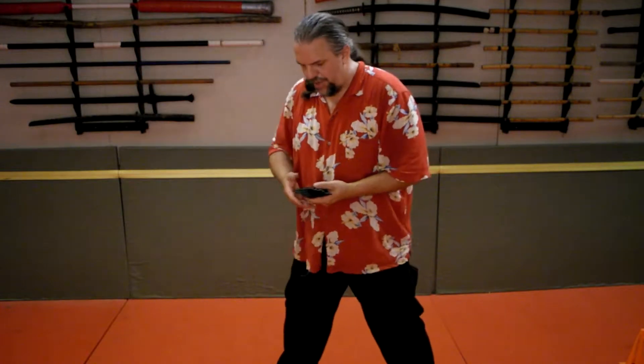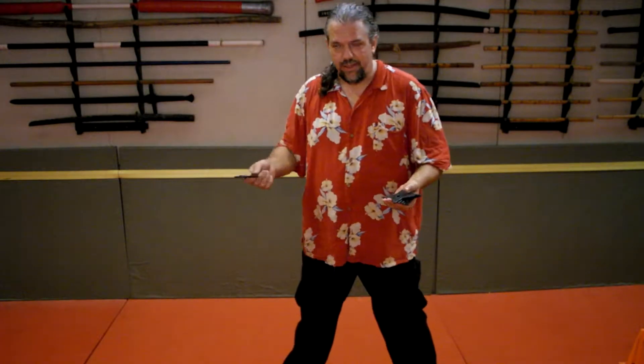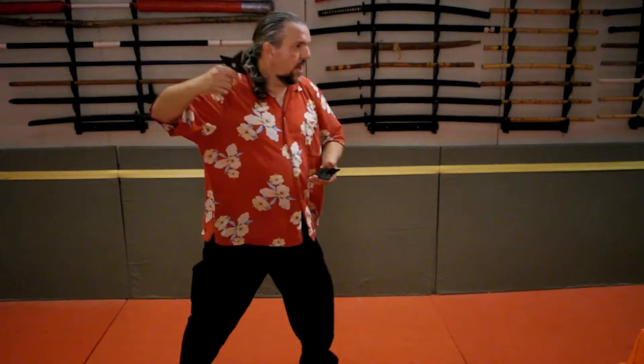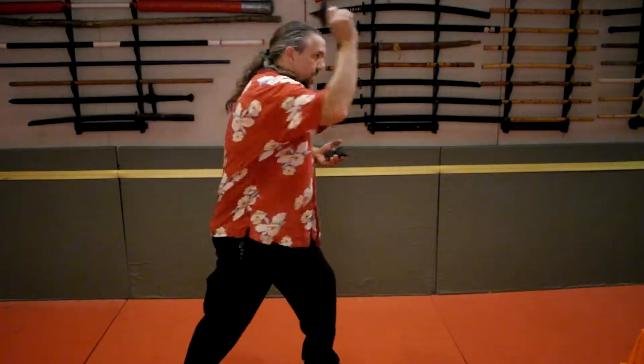This is more for closer range. If you want more distance you actually do an overhand throw. At this point if I'm holding more to the front, I'm going to come from back here and actually extend forward.